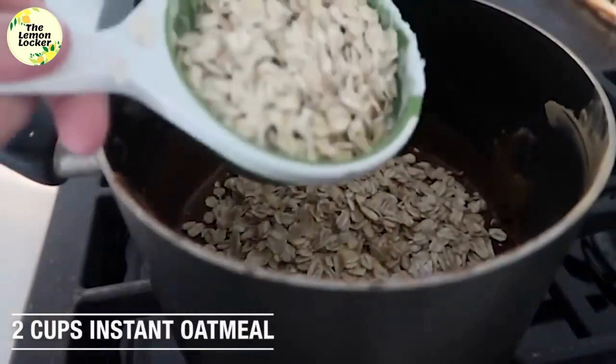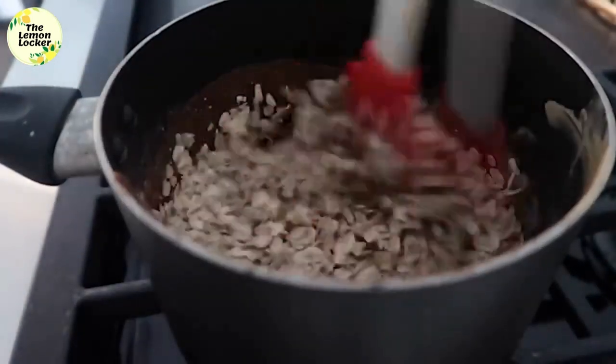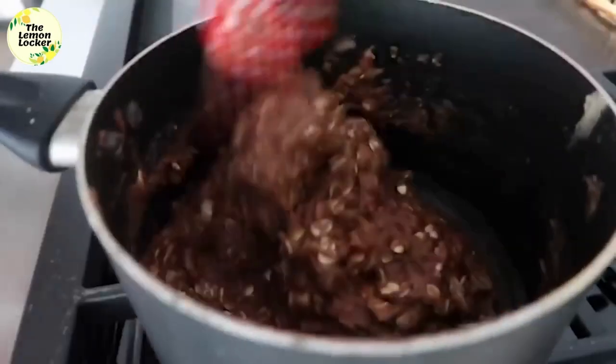Next add two cups of instant oatmeal or quick oats while your chocolate is still hot, because you want to be able to mix that really well together. Once it starts to dry it's gonna start to harden up, so you want to do it while it's hot.